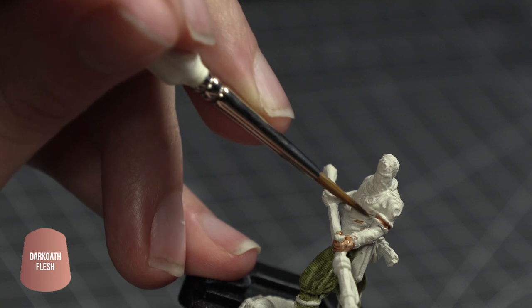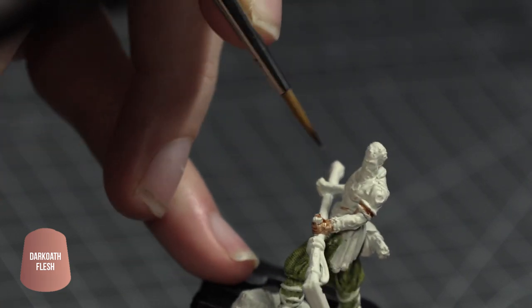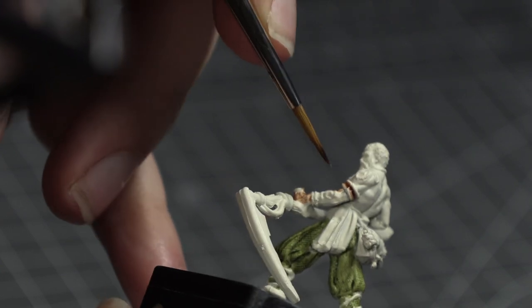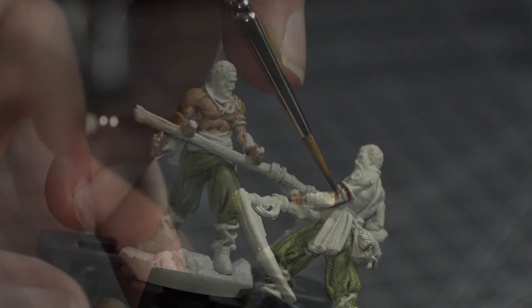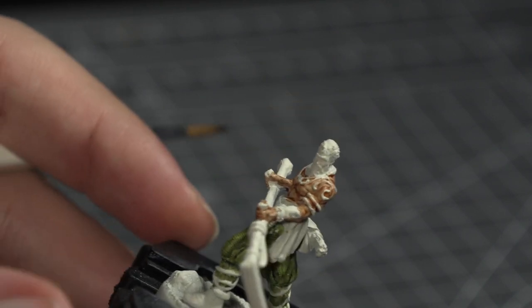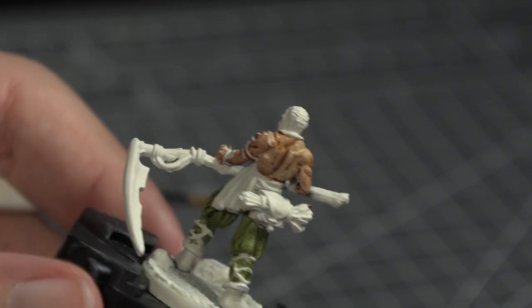Next I got Citadel's Dark Oath Flesh Contrast Paint and began painting all of the areas of skin in much the same way — take your time, don't rush those contrast paints. If you do find there are some streaks that dry on the flesh tones, don't worry, we will come back to them later. It's all going to be fine.